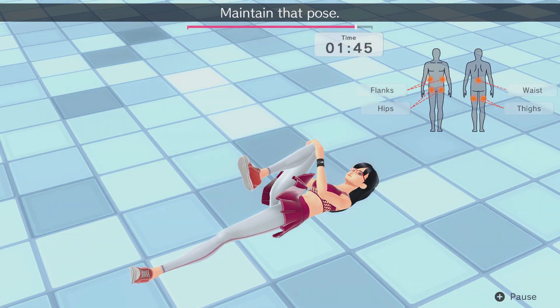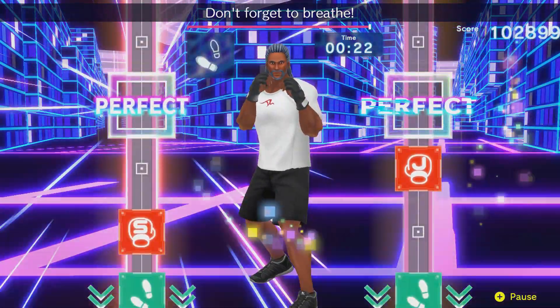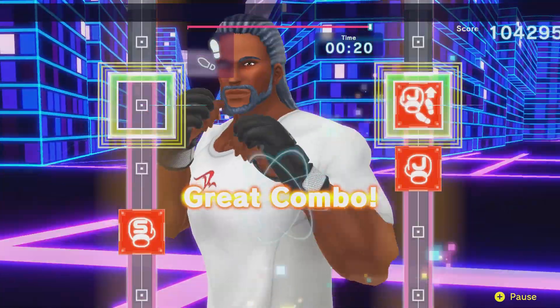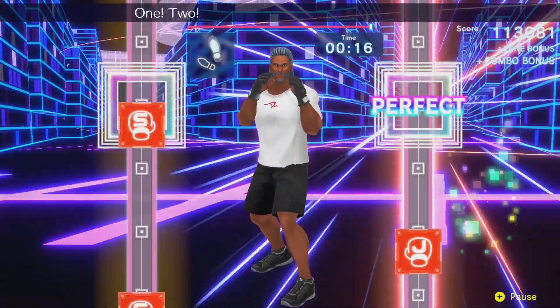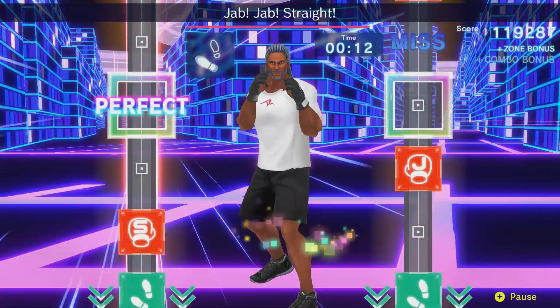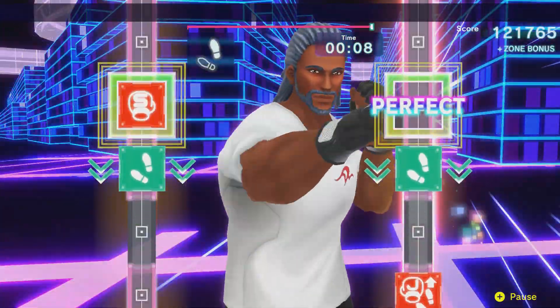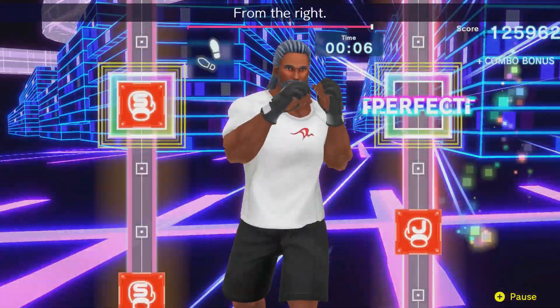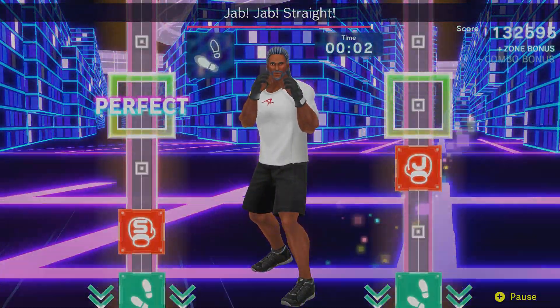A versus mode being added back from Fitness Boxing 1 would be really cool — maybe with online, though that might be asking too much. The point is, version 1.0.4 is a great step forward for improving this game and I hope we see more improvements down the line. Thank you so much for watching. Let me know in the comments if you think this is a good update, and if you've noticed something I've missed, please let me know. Remember to like, share, and subscribe for more Fitness Boxing 2 content. I've been Master Trainer Peter — see you soon.